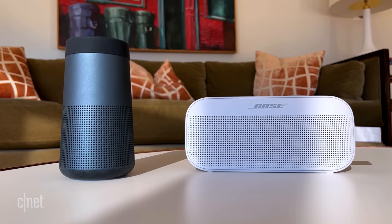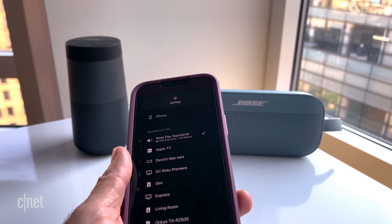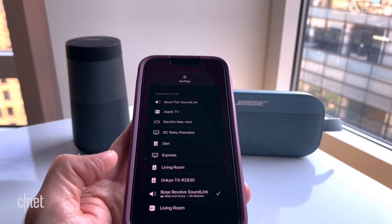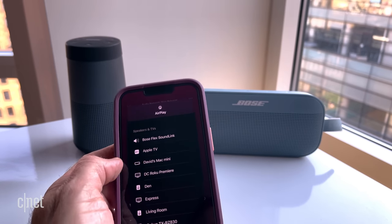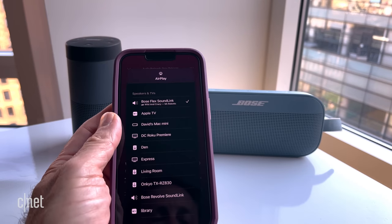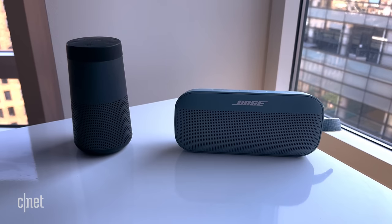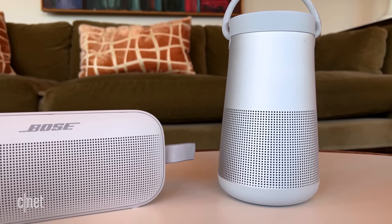Some people have asked me how it sounds compared to Bose's canister-style Revolve speaker. That model's a bit more expensive and produces a bit more sound, but it doesn't really sound any better, and I prefer the Flex's design. The larger Revolve Plus has the Flex beat, but that speaker costs twice as much — you could buy two Flexes for the same price, and that might not be a bad idea.